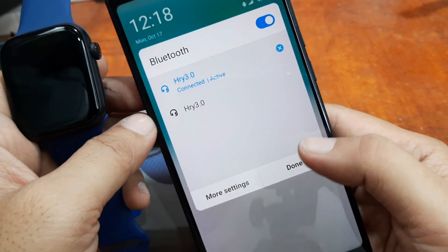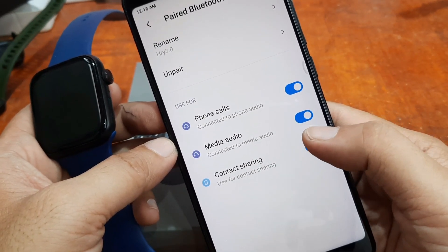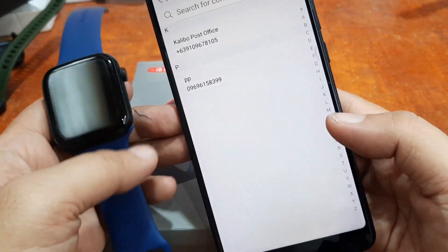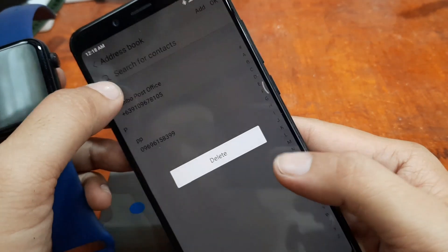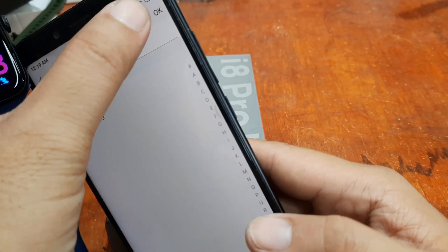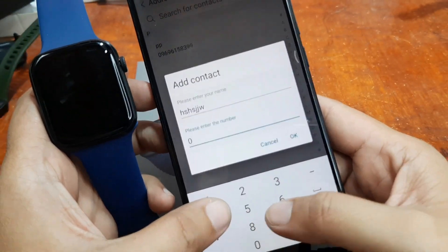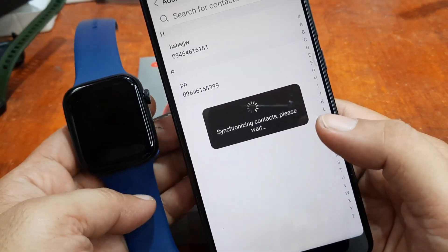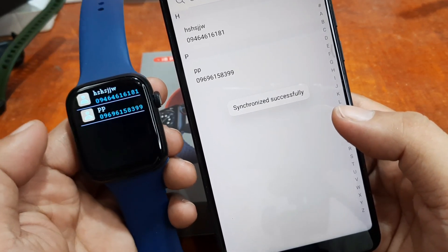We are connected and paired. Go to settings — tap on this one — and as you can see here we are connected to phone audio and connected to media audio, and used for contact sharing. We already added contacts here. Just tap Add, input the name and the number, then tap OK. You can see it is synchronizing the contacts.